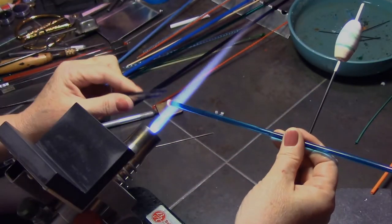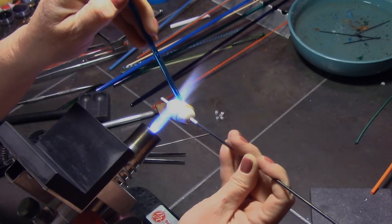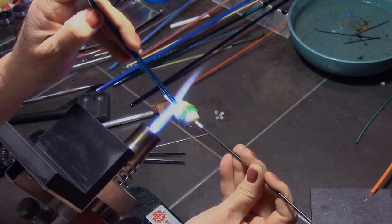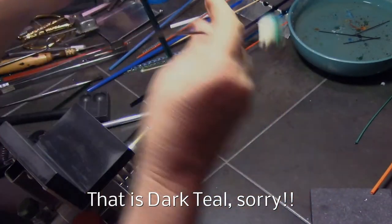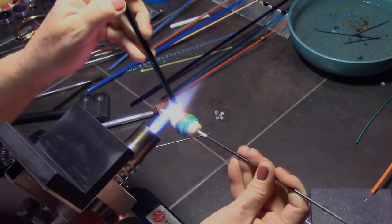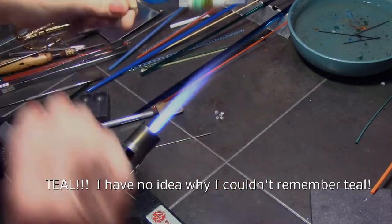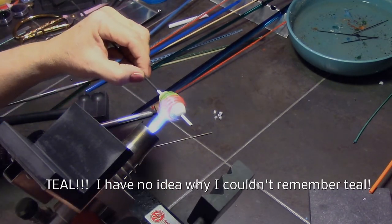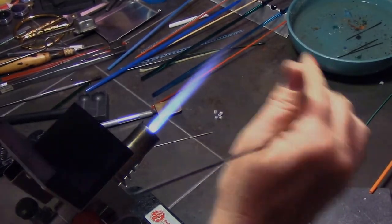Now I'm going to do my background encasement. I'm using dark aqua here. I could have encased the whole thing in dark aqua, but I like a little variance and graduation in my beads, so I'm actually going to put three colors on the background. Starting with the aqua, now I'm going to dark turquoise and I'm making my first layer overlap part of the last layer of aqua so it'll be kind of blended — doing about three rotations of each color. I'm marvering that down on an angle to push the aqua over a little bit.